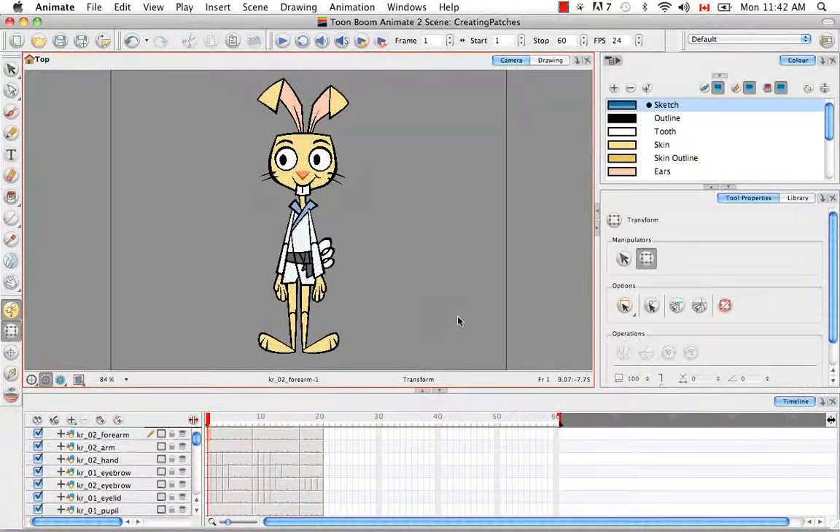Welcome to the tutorial creating patches. In this tutorial I'm going to show you how to finally cover these black lines that exist around the joints of the elbows and knees. To do this we're going to use symbols.